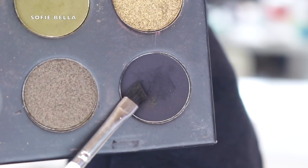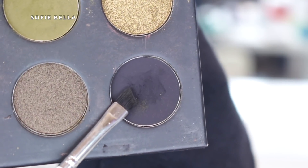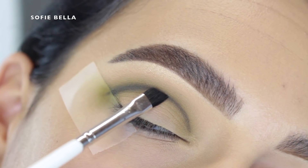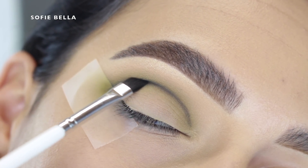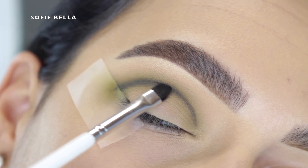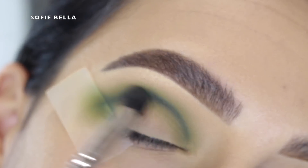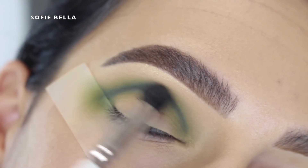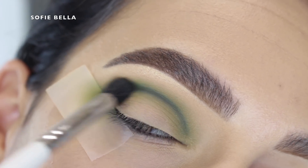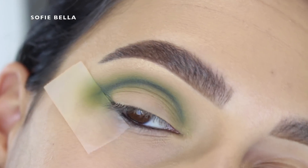Then I went into the matte black eyeshadow in the palette — this black is super super pigmented so just the slightest amount adds a lot of definition to the eye. I took it on a defined angled brush. I'd really recommend using an angled brush when working with black eyeshadow because it gets really messy really quickly. Then I went back into the other two green shades we used previously with a fluffy brush to really blend out that line.